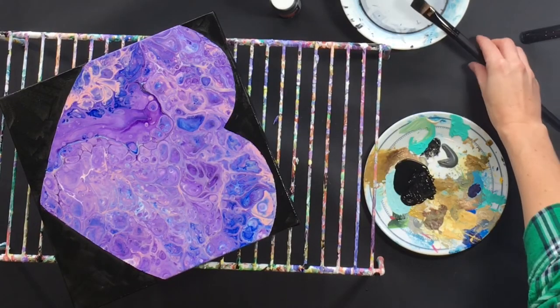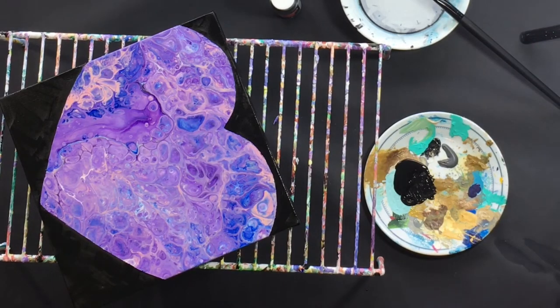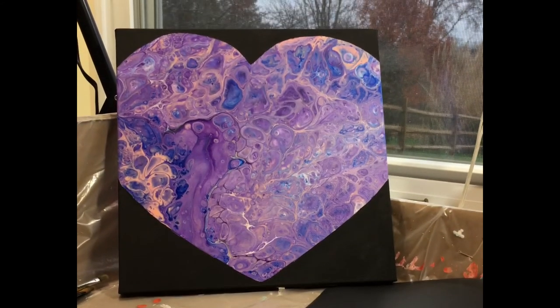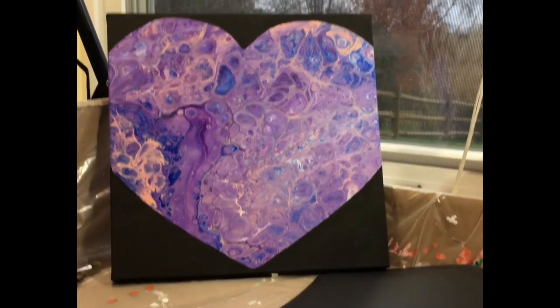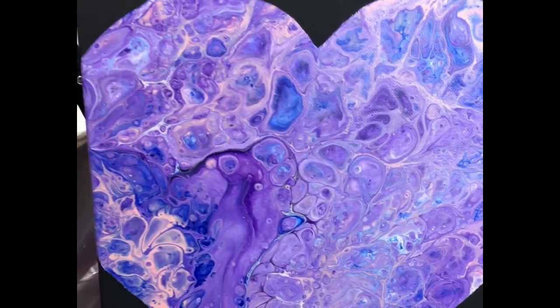So this is just one coat. I'm going to set this aside and let it dry and I'll probably do a second coat. Then I will show you guys when it's all done. Okay, here's this painting pretty much finished. It's all dry. I did two coats of the black craft paint around the edges and I am really happy with this.